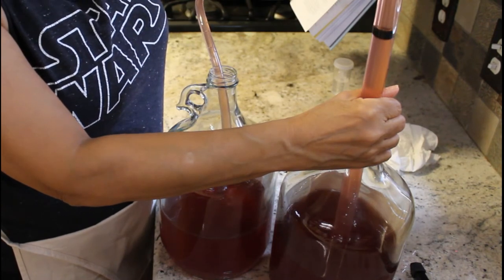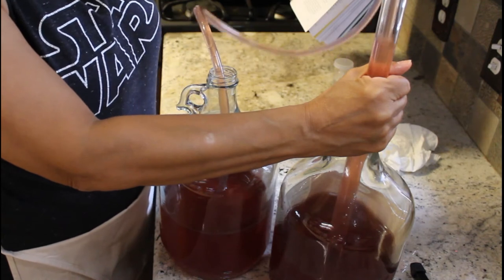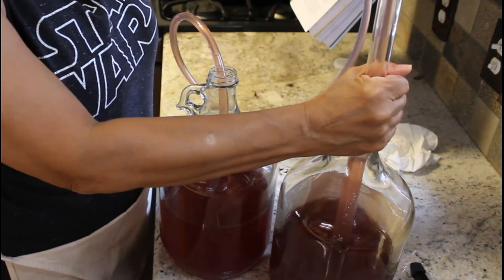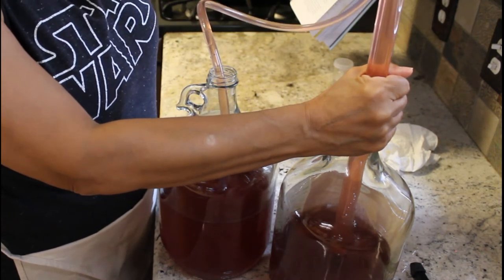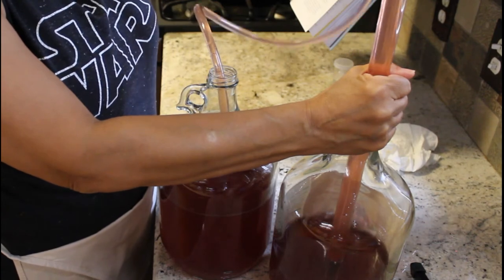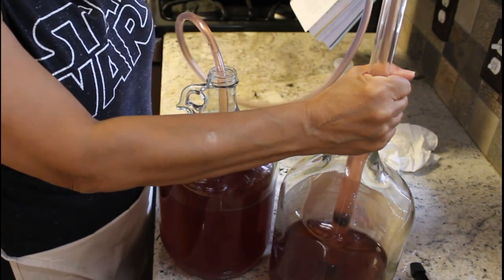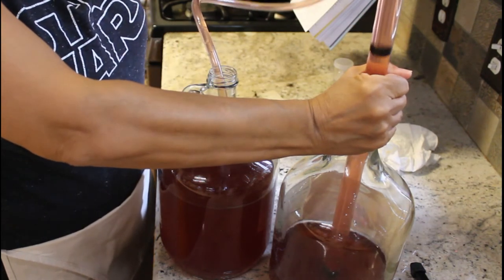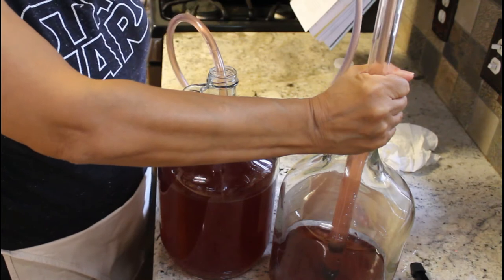You can see the wine is still a little cloudy — that's okay. The more times you do this and let the sediment settle, the clearer your wine will be, and that's really personal preference. I've actually just bottled it from here before and it does leave a lot of sediment in your wine bottles. The more time you give between finishing and consuming the wine, the clearer and better tasting it's going to be.